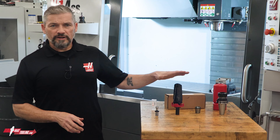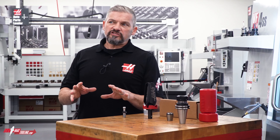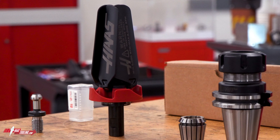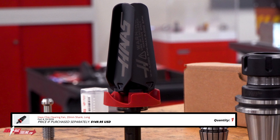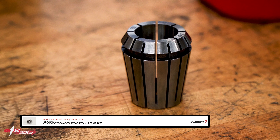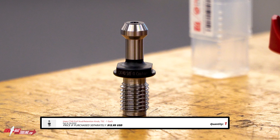I just got a hold of this ready-to-run chip fan kit. Let's check it out. What's great about these kits is that I get literally everything I need in the kit. In this one, I get the fan itself, the ER32 tool holder, the correctly sized collet to match the shank on the chip fan, and I even get the pull stud.